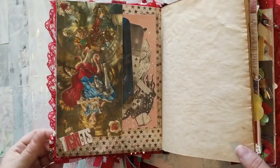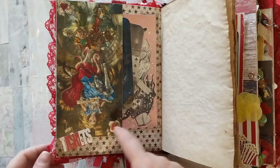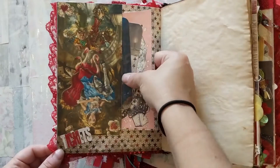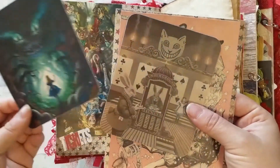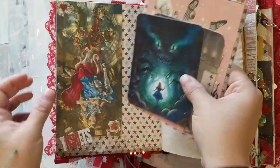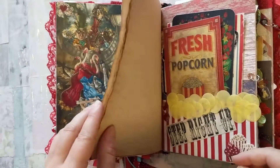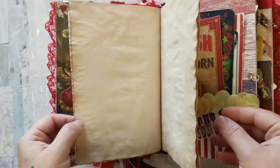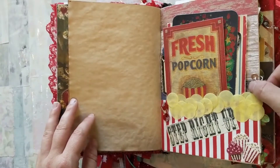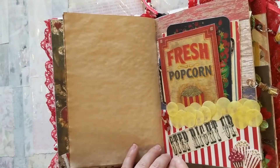This page is Alice falling down the rabbit hole, so she's got to turn in her tickets to be able to attend the circus. I thought these cards were appropriate for this page — her falling down the hole to get to the Wonderland circus — and then I just have some tea-dyed paper for journaling.